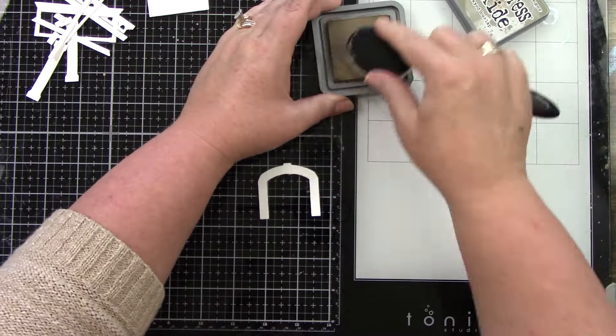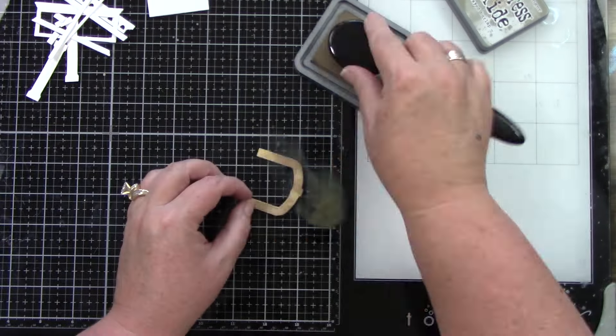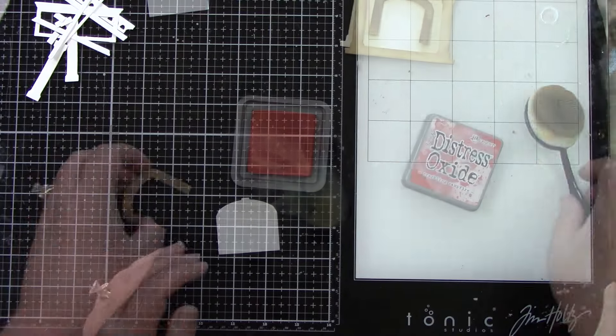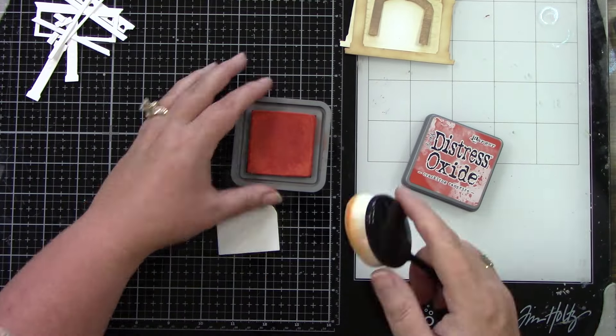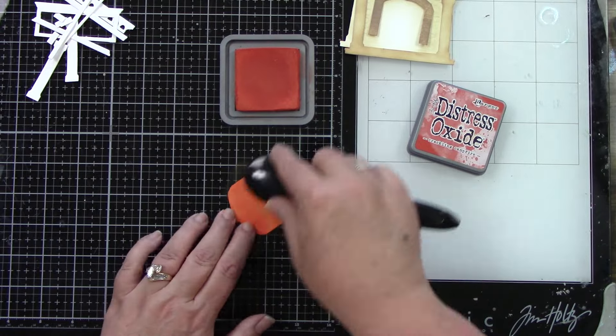I will show you how these get put together. I am going to speed up the ink blending because this is a longer video to begin with — there are a lot of die cuts. This is a very die cut heavy card; everything is die cut except for the stamp.